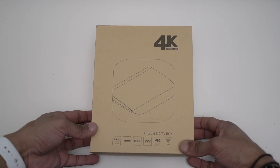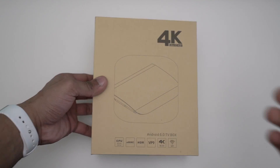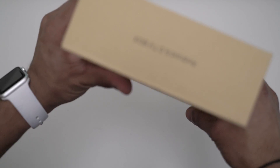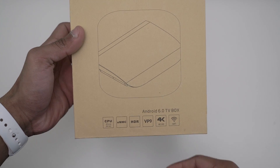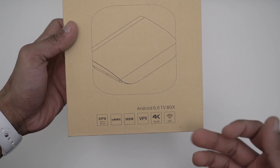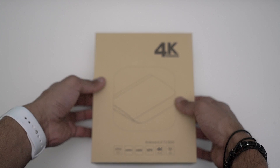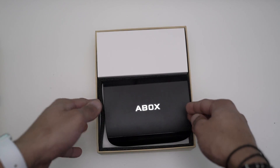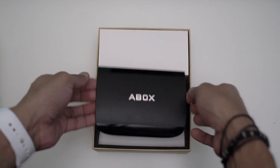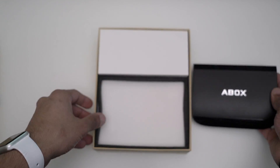This is the box itself — nothing really on the box. We've got CPU 8 cores, 64-bit, eMMC, HDR, 4K, Wi-Fi, Android 6.0 TV box printed on it. Let's open the box.